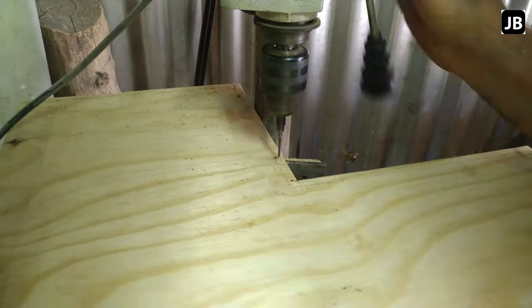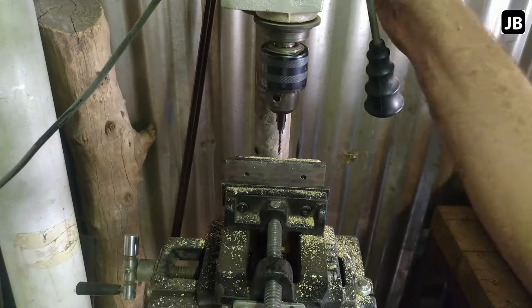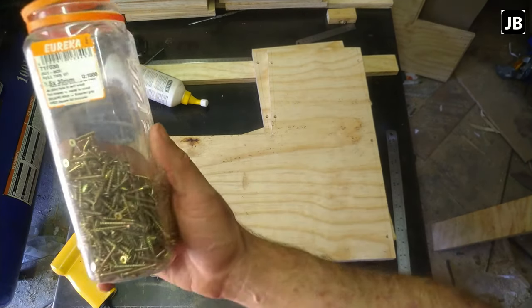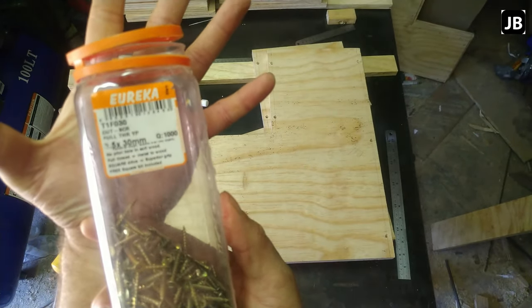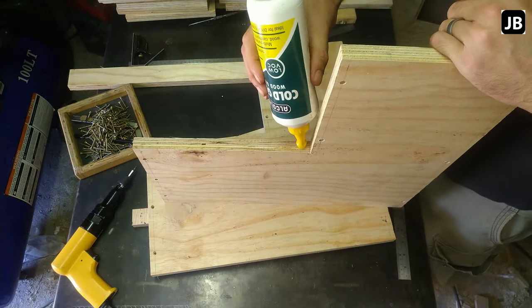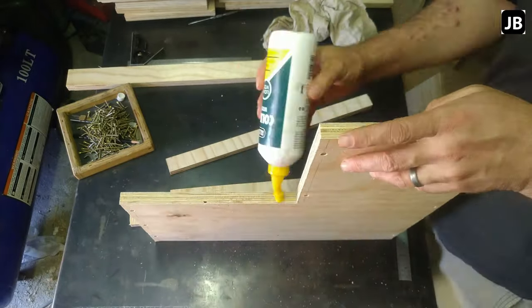I didn't think there was this much drilling to be done. I've sped this up 12 and a half times and it still feels longer than when I was actually doing it. The screws I'm using are 3.5 by 30 millimeters. The shutter ply is 18 millimeters thick, so you're almost through two of them once you start — but you know you're not going to go right through, even with a little countersink.